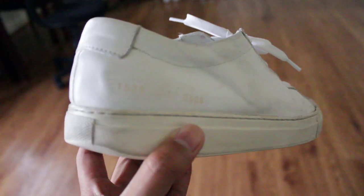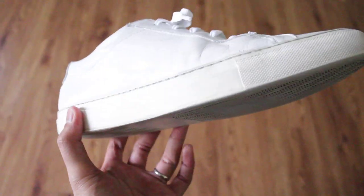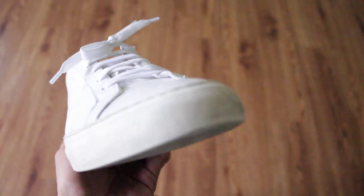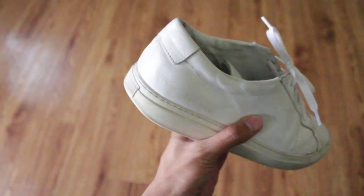Hey y'all. I got the Common Projects Achilles Low right here, all white from eBay for $90. These are of course pre-owned, used, beaters, whatever. But they're pretty sick shoes. If you can get them cheap and not $400 retail, then I'd say they're worth it.